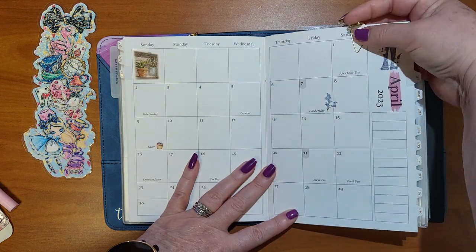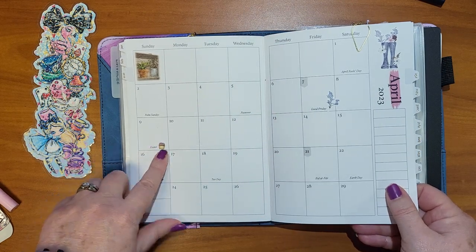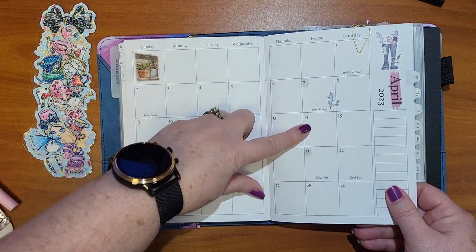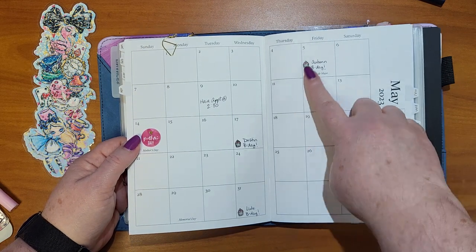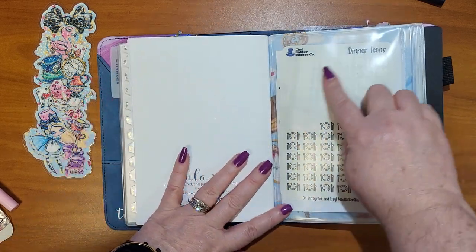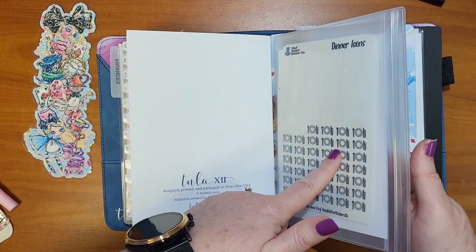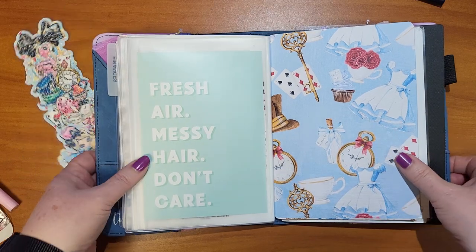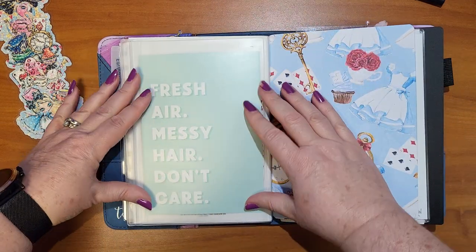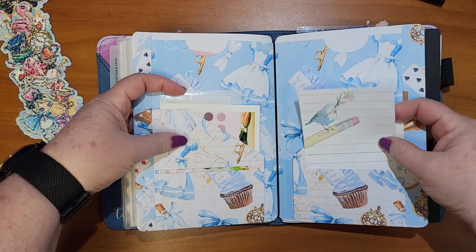This cute little bunny is from plannershit.com — I'll have a link for that. I didn't have an Easter sticker, so I just used the little April cupcake from Mad Hatter Sticker Co. I forget where these are from, but I did order some from Mad Hatter Sticker Co. for next month. On the back side there's a zipper pocket and I just keep some extra stickers and address labels in there. Then this is from the Coco Daisy kit — it came in the Traveler's Notebook Memory Keeping Kit at standard size, and I just cut it down to fit. It hides the stickers and makes it look nice.